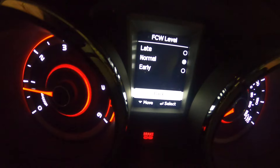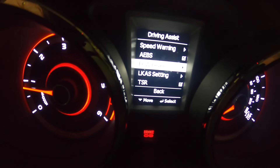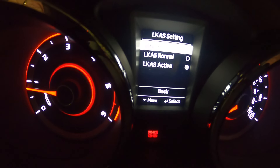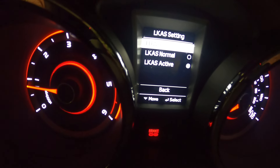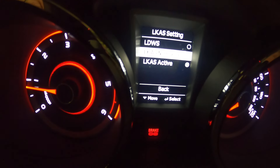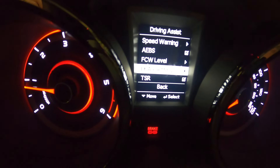Then come down to back and LKA — that's your lane keep assist setting. Come down to that, enter, and you've got lane departure warning, lane keep assist active, and lane keep assist normal. It's on active at the moment, but that's where you would change all of that.